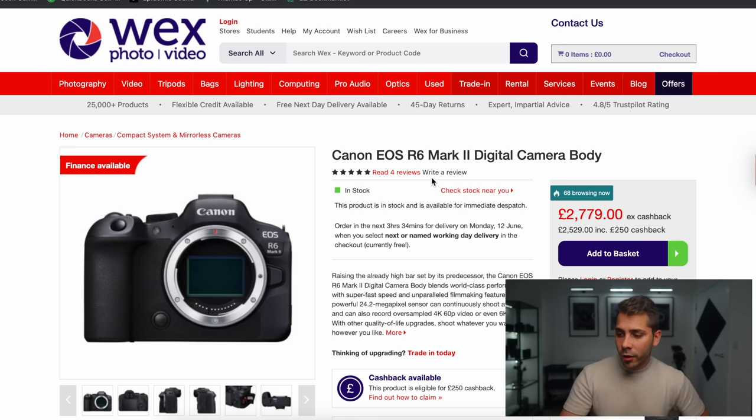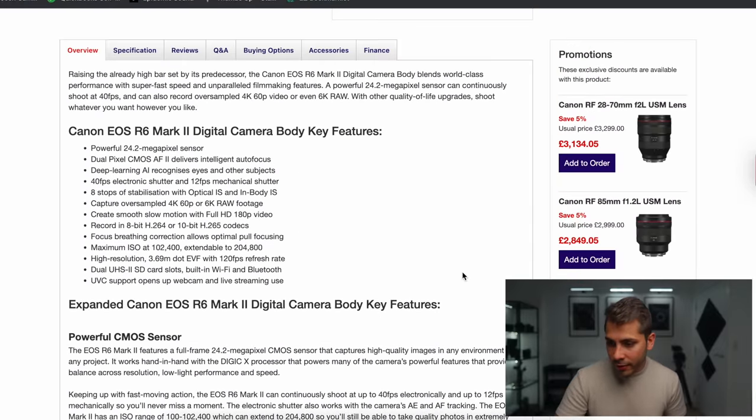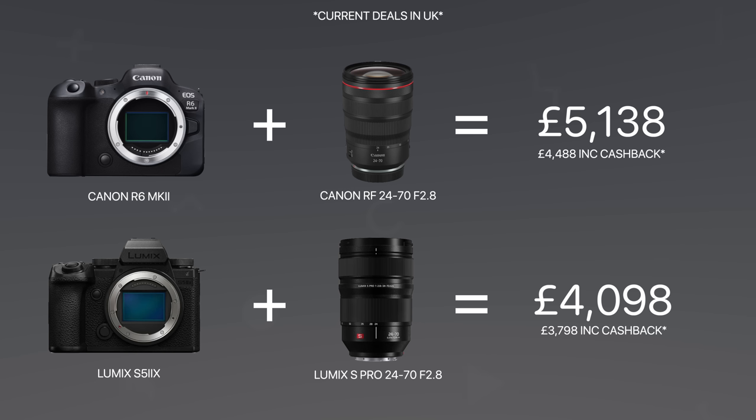Looking at the Canon R6 Mark II, which came out quite recently — that camera costs £2,739, or basically £2,500 with the £250 cashback. It does offer oversampled 4K 60p or 6K RAW footage, which sounds great, but that costs almost £3,000. The Lumix S5 IIX costs close to £2,000. And when you start adding the cost of RF mount glass on top of that, it becomes very, very expensive.